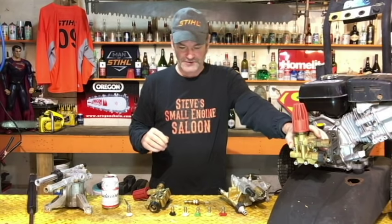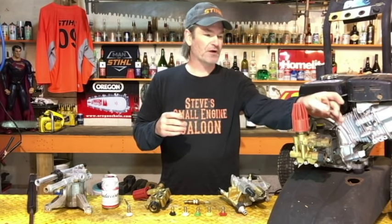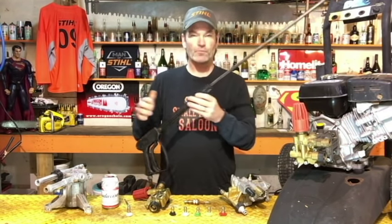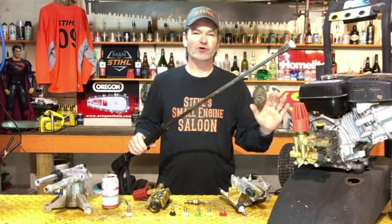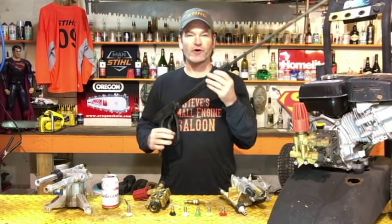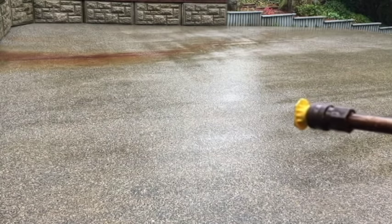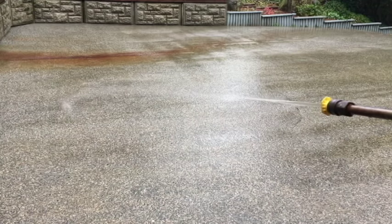Horizontal pumps are not too bad. First thing I want you to do is hook your pressure washer up like you normally would — garden hose in, high pressure hose where it should be, wand hooked up. Don't start your engine, just have your garden hose turned on. Now when you pull the trigger on that wand, is there any water coming out of the end of that nozzle? Even when your engine's not running, there should be water coming out. If there's no water coming out, it's plugged somewhere.